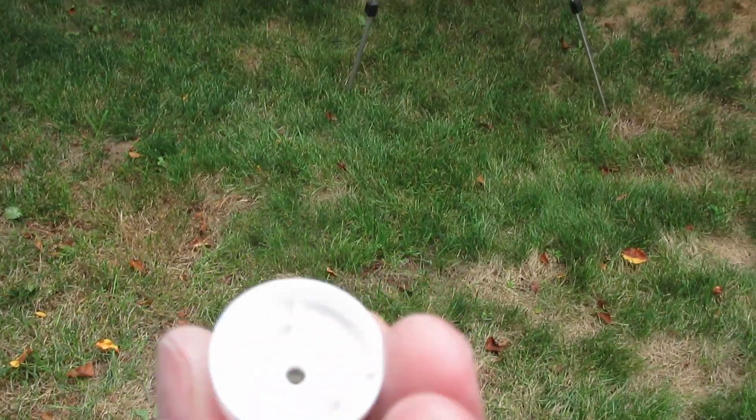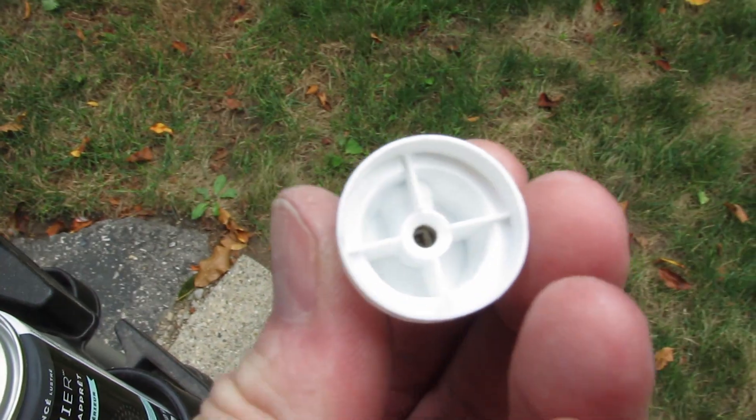There's nothing down there — I can see that there's nothing in the actual nozzle. That is weird.